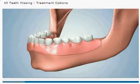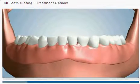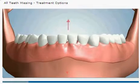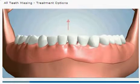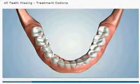A removable denture is custom-fitted to each patient's jawbone. But as it shrinks over time, the removable denture becomes loose. This movement may cause soreness of gums, difficulty in chewing, and trouble speaking.